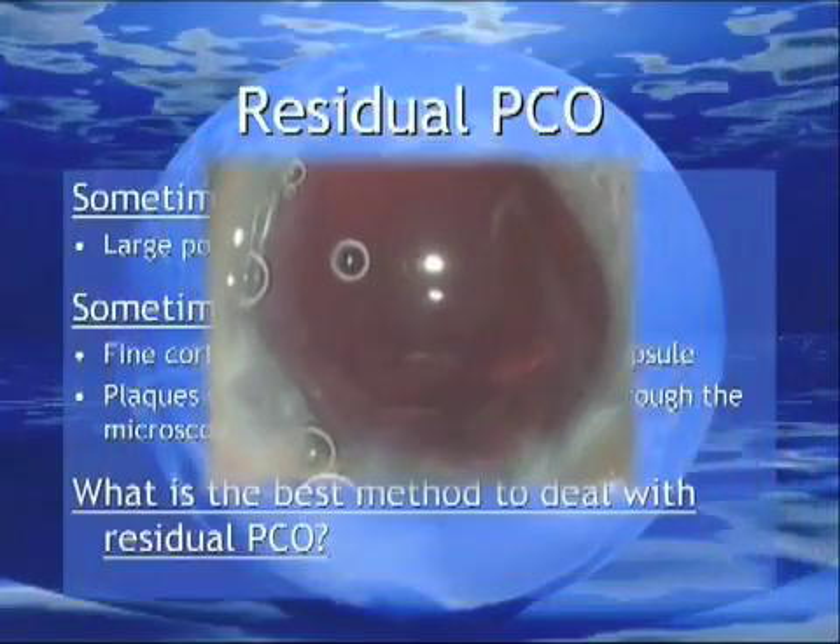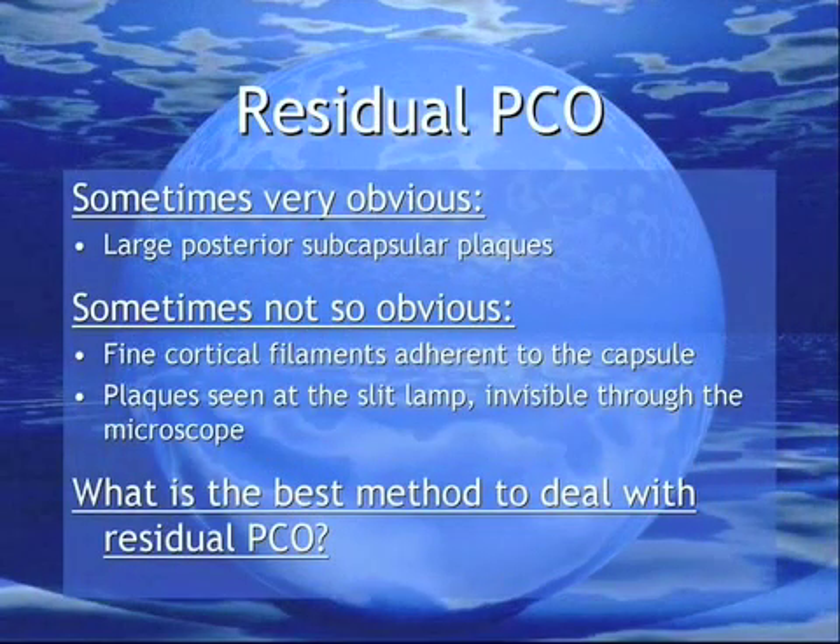As in this example, some residual capsule opacification is clearly evident, but many times this may be as simple as adherent cortical fibers, or a plaque visible at the slit lamp but invisible at the operating microscope. What is the best method for dealing with residual PCO?